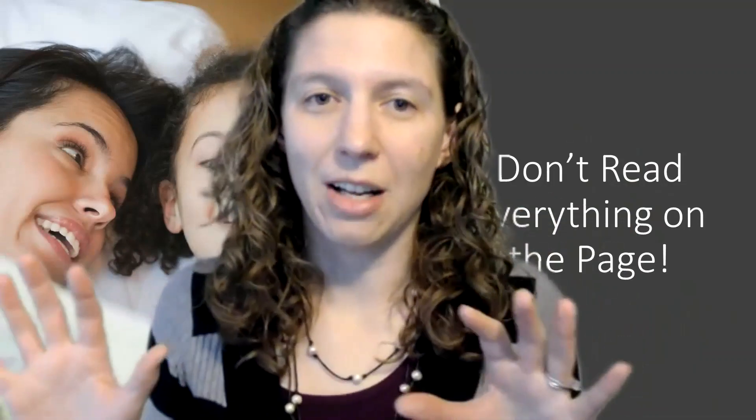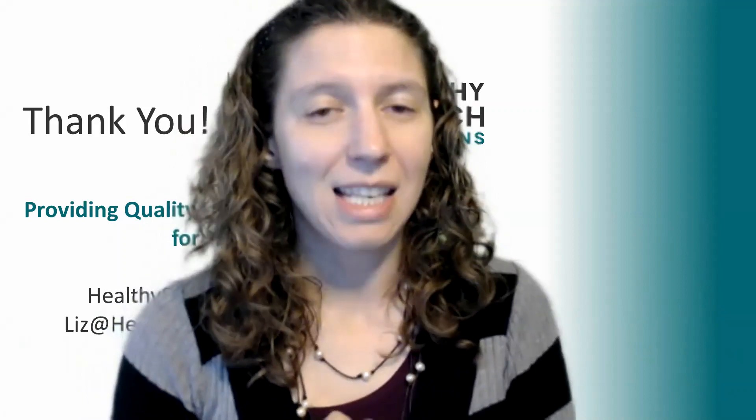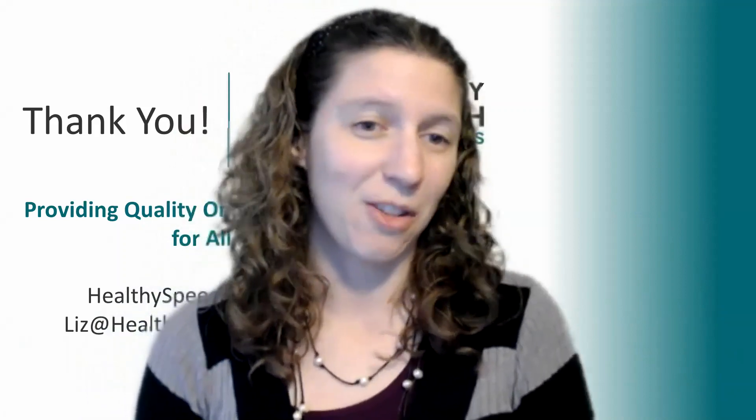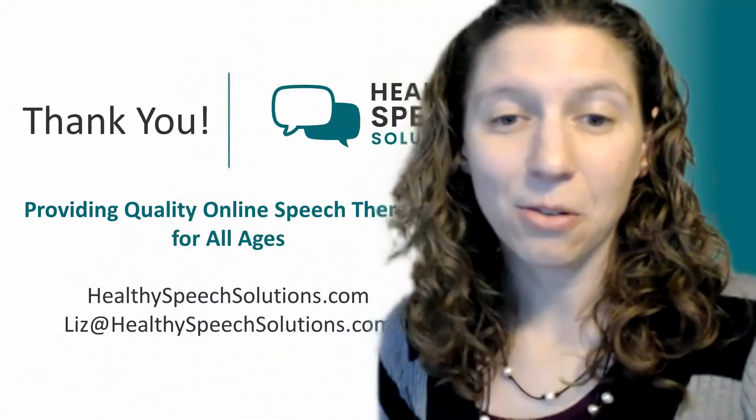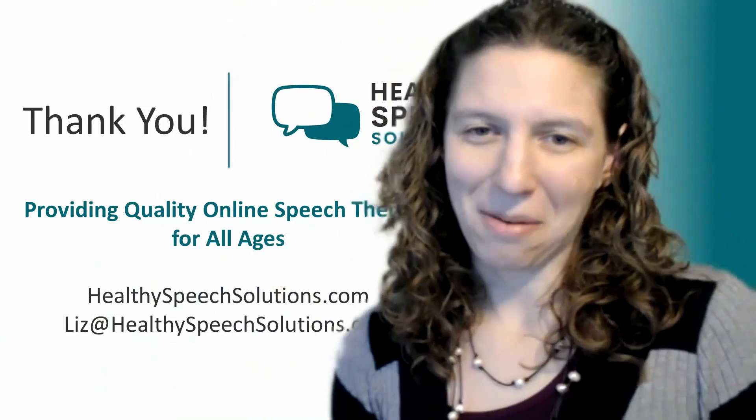That's for someone who's a little more advanced and is starting to become more accepting of books. I hope everyone has found this lecture series really helpful, and I hope some parents listening are thankful that this is helping their child want to read. Reading is just so much fun — sometimes we just need a little push to help the child see that. If you have any questions, please feel free to reach out to me at Liz@HealthySpeechSolutions.com. Have a good day, bye!